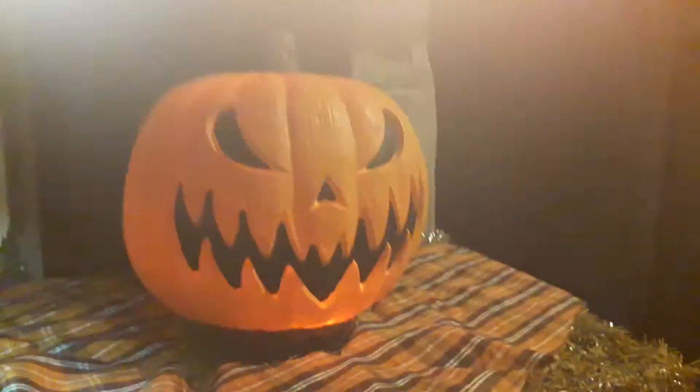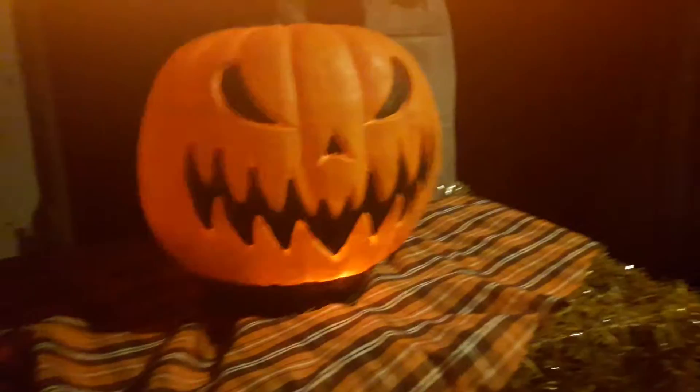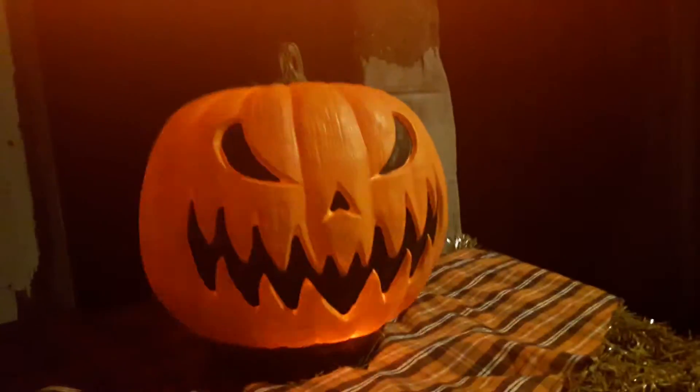If you guys are wondering why you see that orange light on the top, that's like my finger blocking this light, because I want you guys to see how cool this prop is when it flickers. So let's go on to the detail.